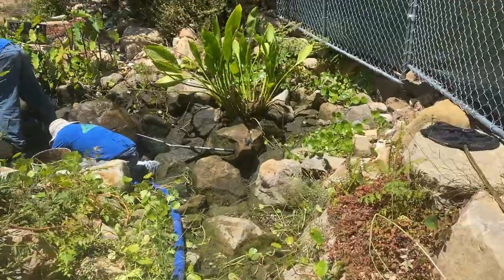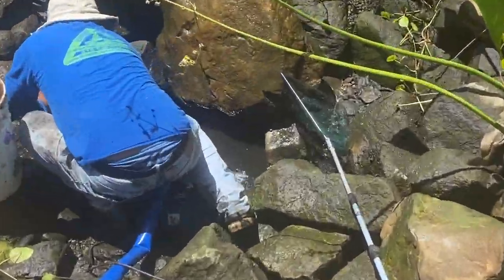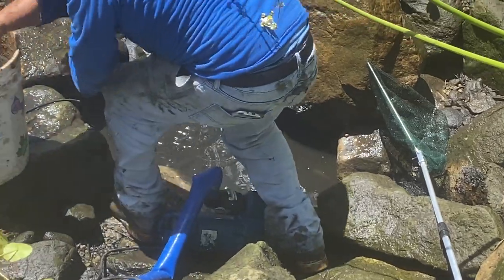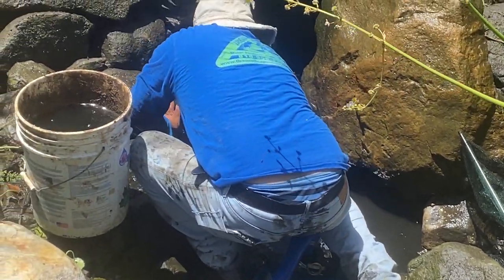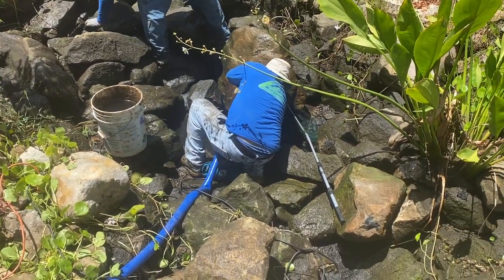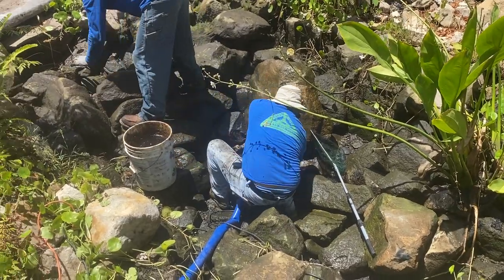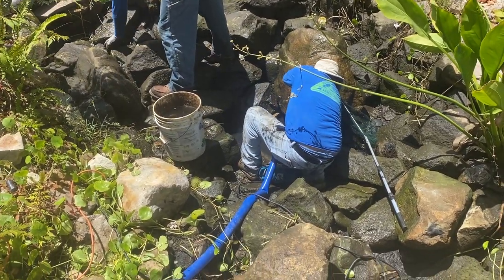We've had to drain it, and now we're in a very challenging process of capturing the fish without shocking them too much or giving them too much trauma, and taking them to a couple of clients' beautiful, clean, crystal-clear water ponds locally.